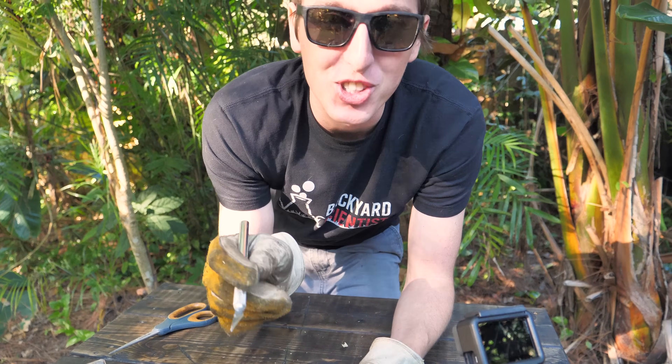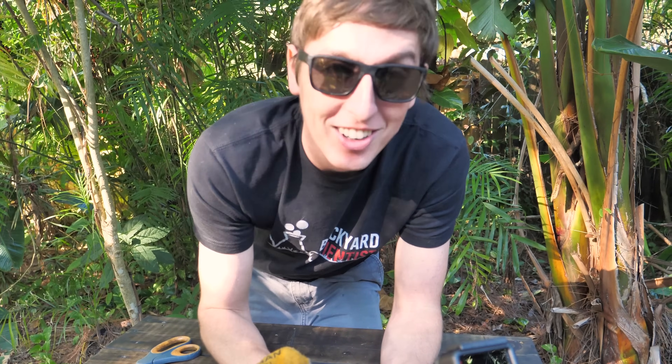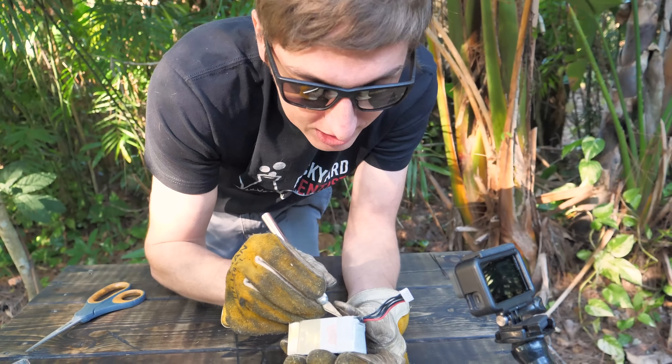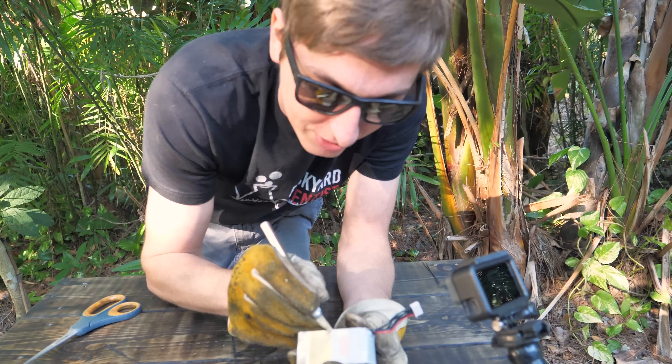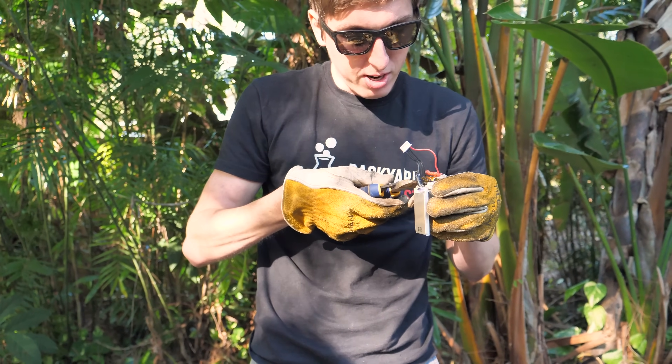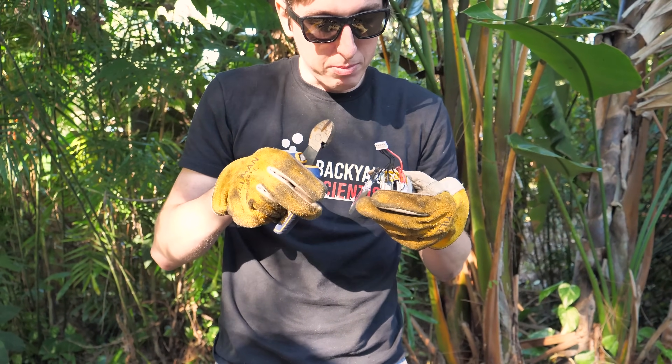Just a fair warning, there is probably gonna be a bunch of messing around in this video. So maybe we should take the time to learn about this battery, because I'm actually curious what it looks like on the inside — I've only ever seen the inside after they've caught on fire. I'm gonna do an operation right here — it's like trying to defuse a bomb.